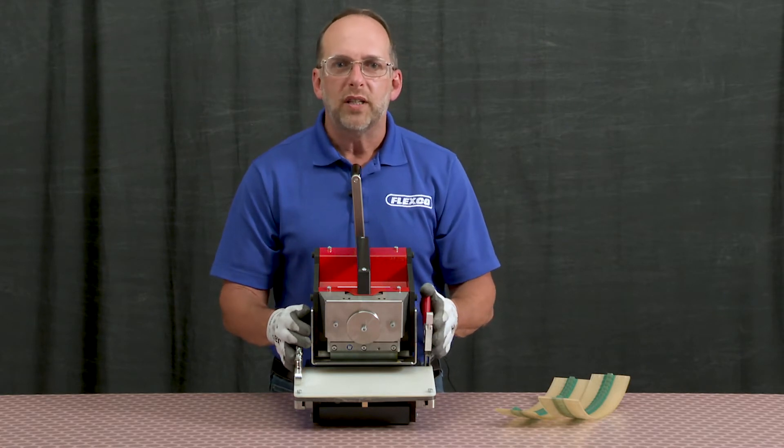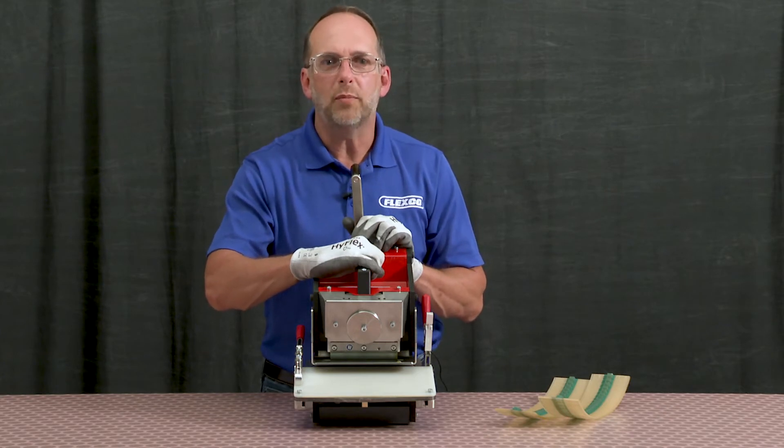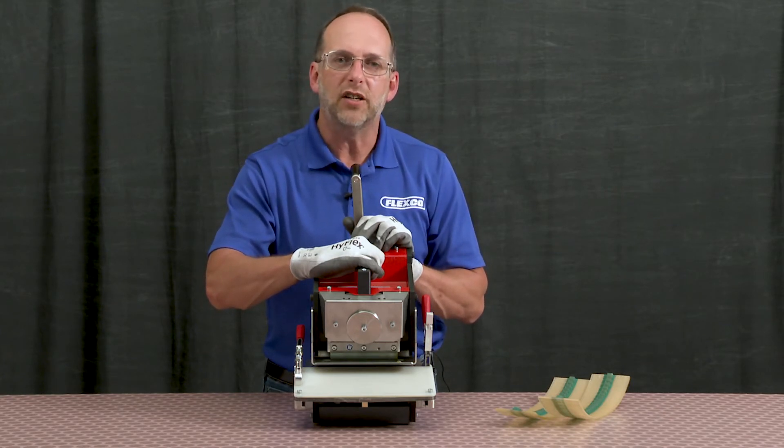The punch weighs 43 pounds and the carrying handle has been positioned strategically to accommodate the weight, making it easy to carry.